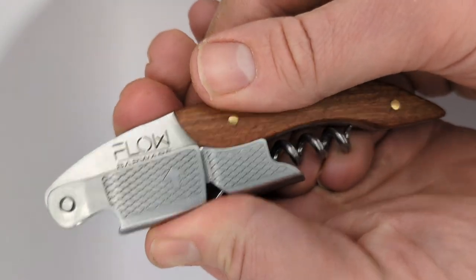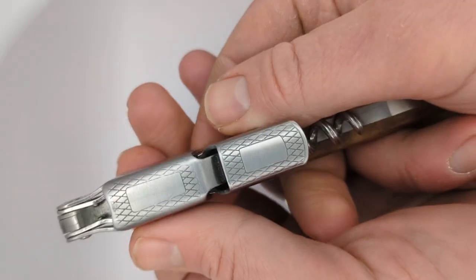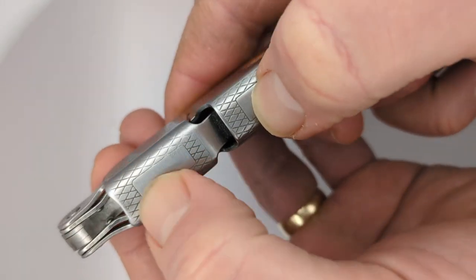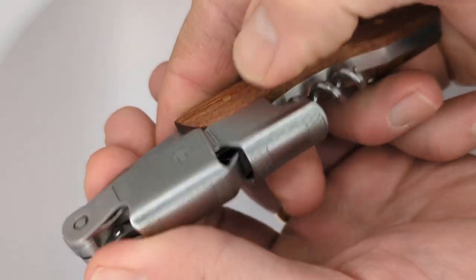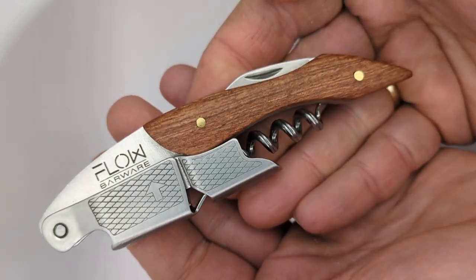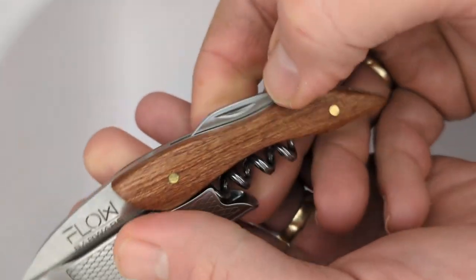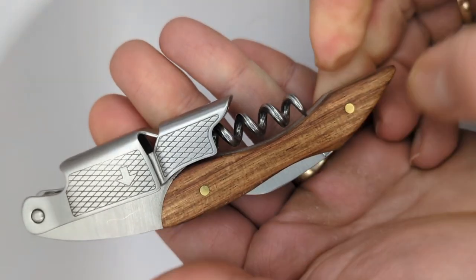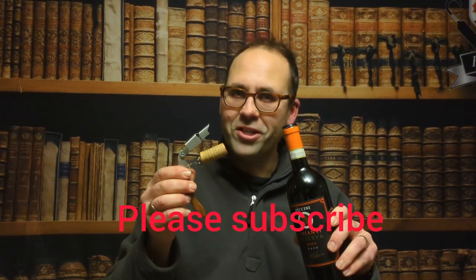I will put a link in the description because this represents amazing value and I'm super impressed — I would highly recommend you all get one. There's even a nice little area here where you could get it engraved with your initials, which is a really good choice for anyone working in hospitality, because these are constantly being stolen. If it's got your initials engraved in the wood, that might put someone off taking it home. Enjoy your drink!